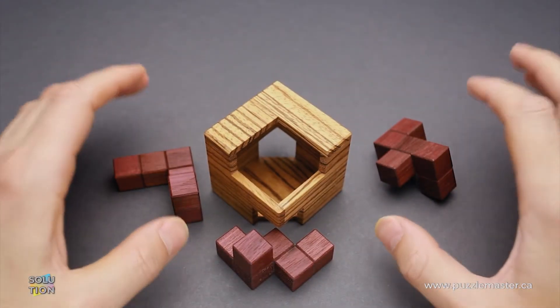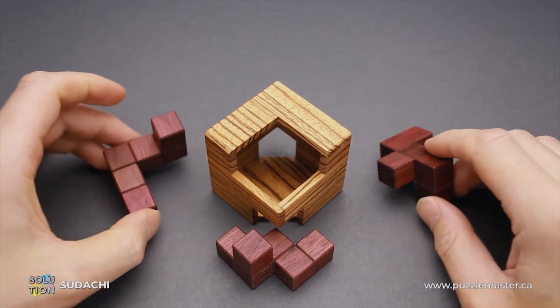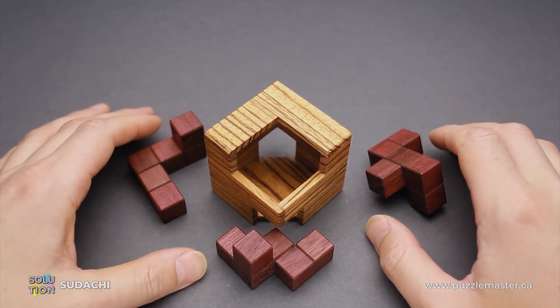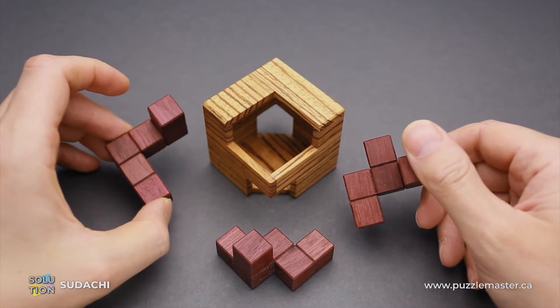Hello and welcome to Puzzle Master. This is the Puzzle Guy, and in this video I will show you how to solve the Sudachi puzzle. This puzzle was designed by Asanori Yamamoto from Japan and made by Pelikan in Czech Republic with absolutely fantastic quality. Sudachi puzzle is made of two different types of wood: Zebrana for the frame and Purple Heart for the pieces.